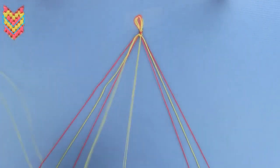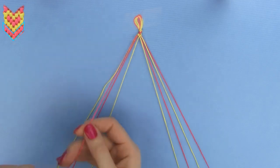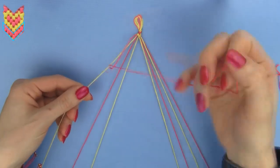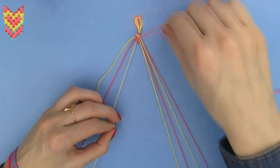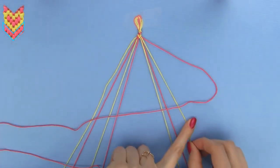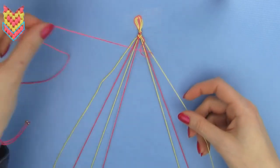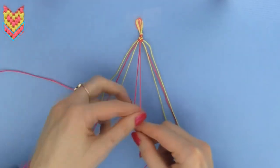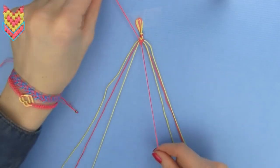We need to make another row in exactly the same way. Since our outermost strands are now red, we will get a red chevron row instead of a yellow one. Make two forward knots over each of the three strands of the left set until the working strand reaches the middle. Then take the outermost strand on the right and make two backward knots over each of the three strands until it reaches the middle. Make two final backward knots with the two middle strands to connect the two halves. Now we finish the second normal row.